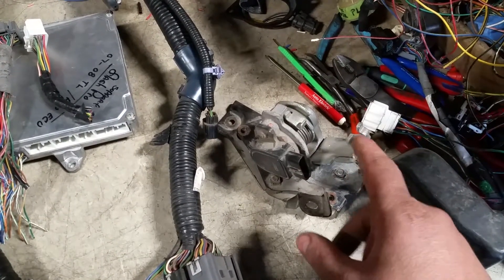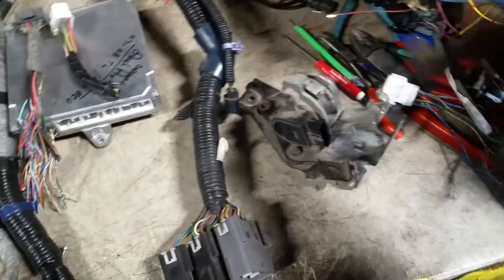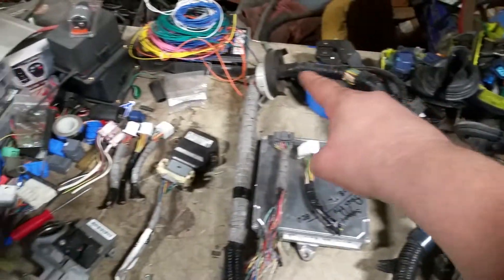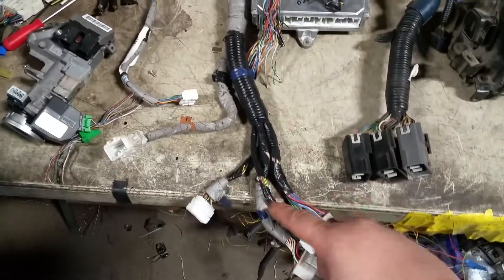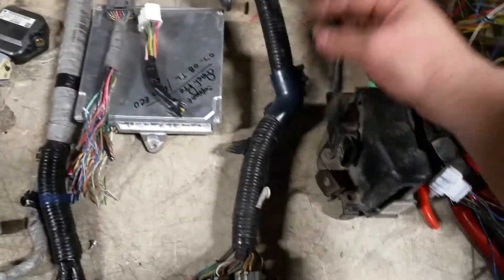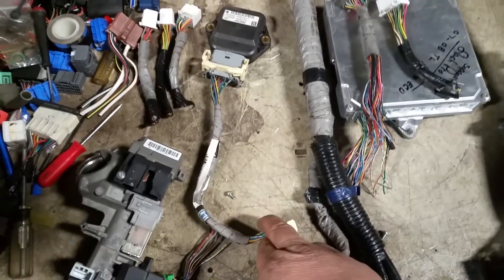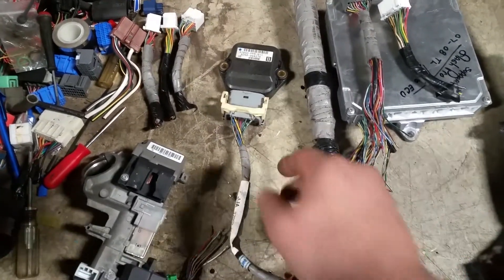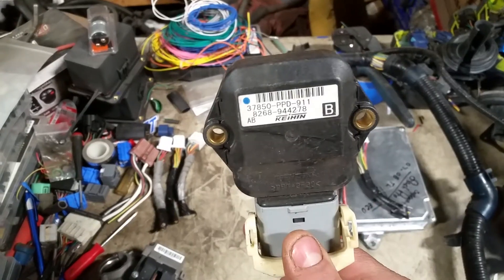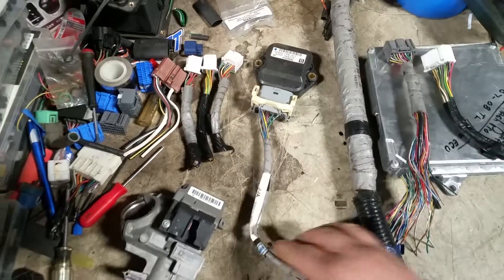I recommend you take the APP module out of the car — that's how your throttle works. This is the engine sub harness that comes through, and that's where the magic really happens in this whole swap. That cable gets plugged into here. A lot of people also forget to take out of the car this guy — the throttle control module. That sub cable and the throttle control module are both needed to do your drive-by-wire.